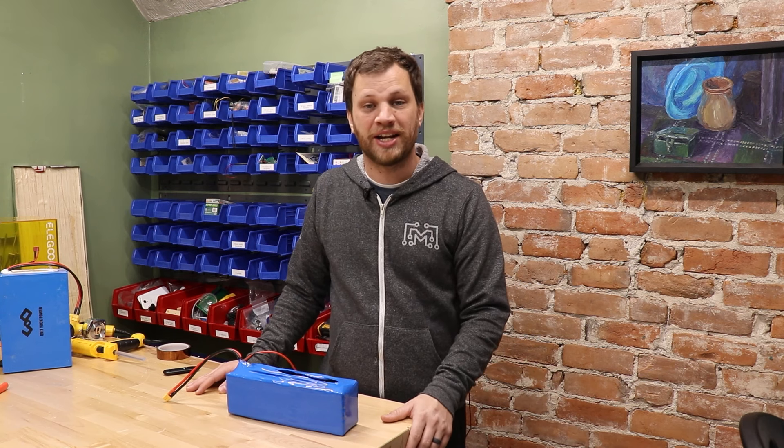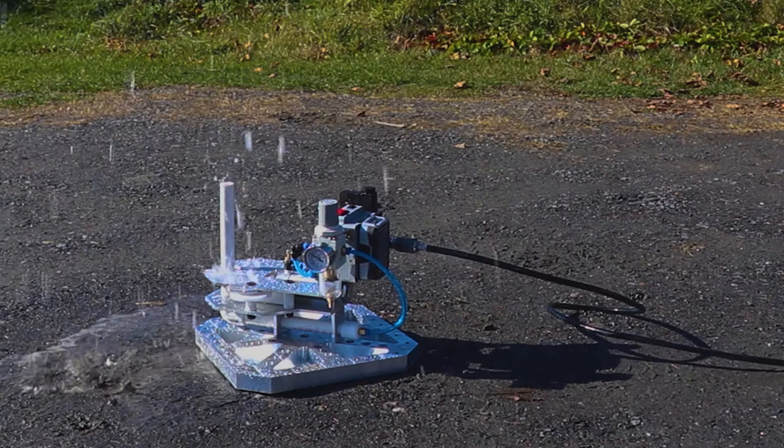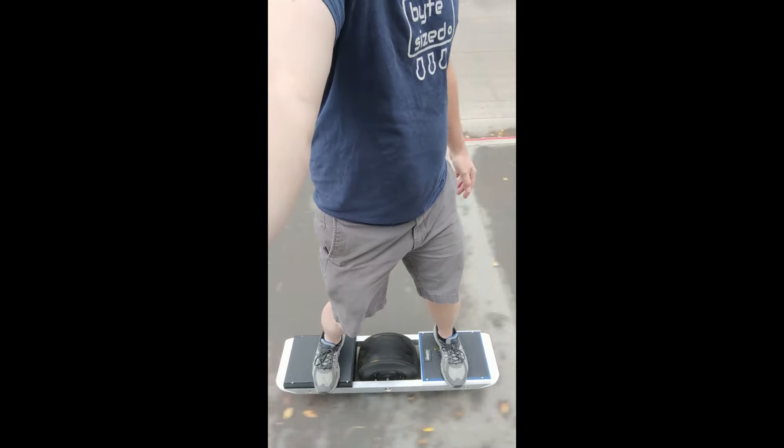Hi everyone, my name is Zach, and here on Bite Size Engineering, I make ridiculous engineering projects designed to inspire you to unleash your inner maker.